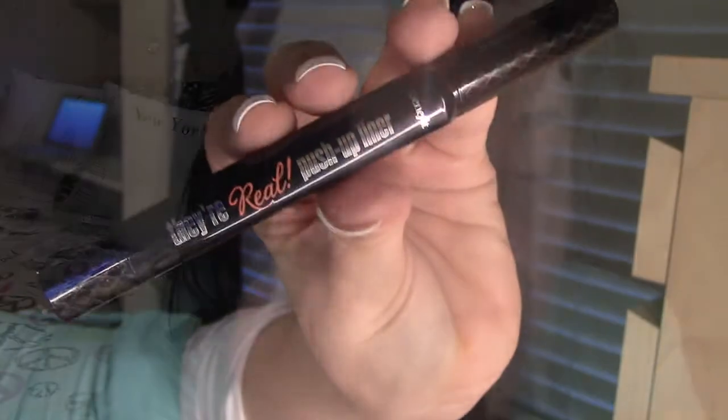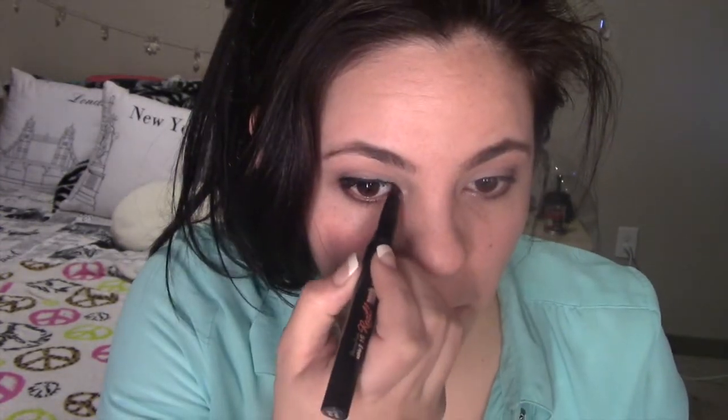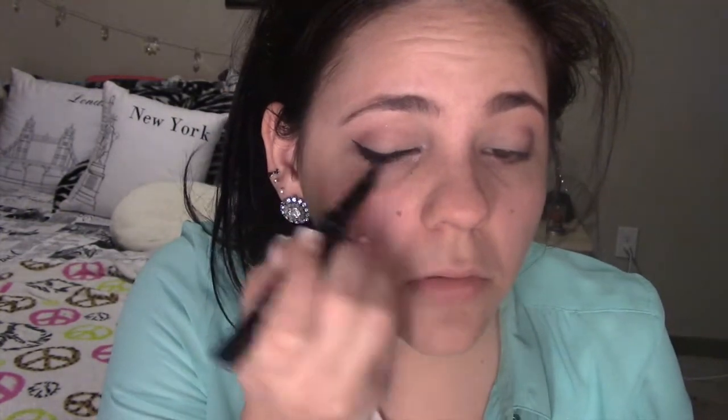Then we're gonna take this shimmery pink and apply it on the brow bone. Then put some light color on the inner corners. Then we're gonna take this liner by Benefit and create a really fine line close to the lash line with a little wing on the side.